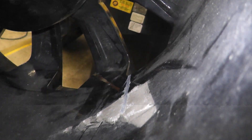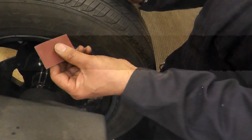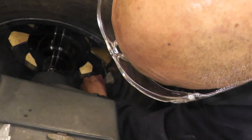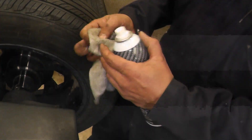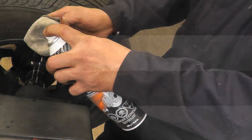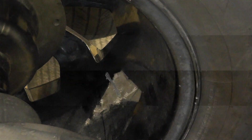I spin the tire with my finger still at that spot — this is the center of where the weights go. I put a mark right where my finger is. That is the center point for the 2.5 ounces. If the rim is painted, don't use emery cloth — it'll scratch and remove the paint. Instead, spray some brake cleaner on a rag and clean the surface, because the glue has to stick.